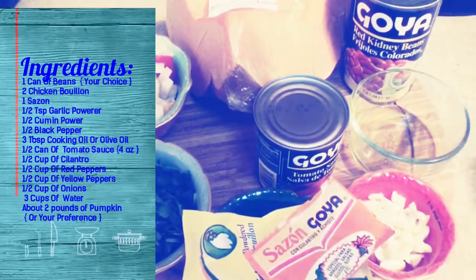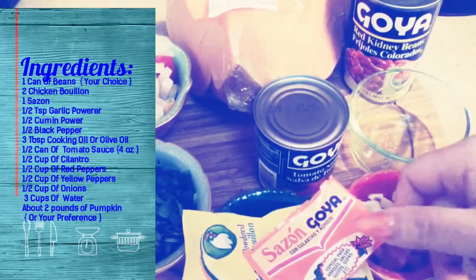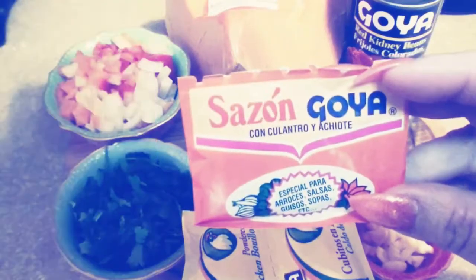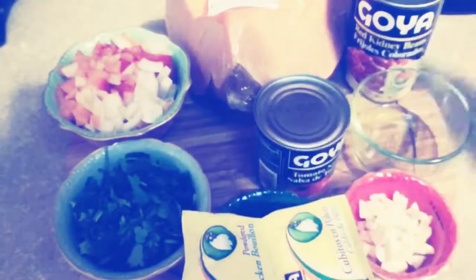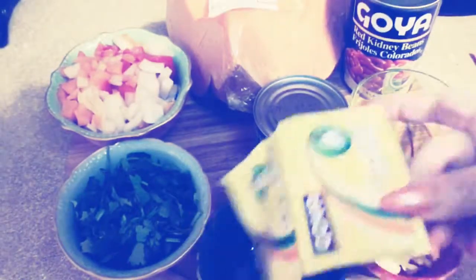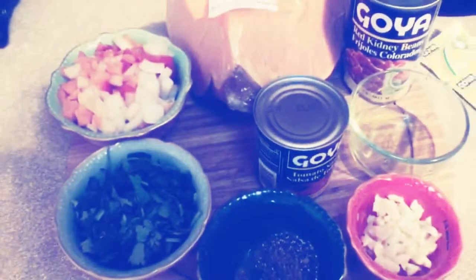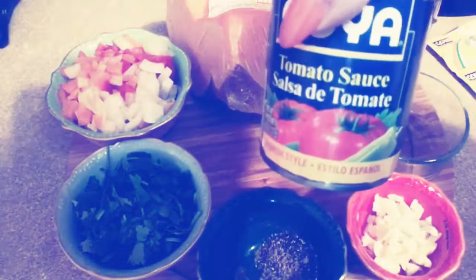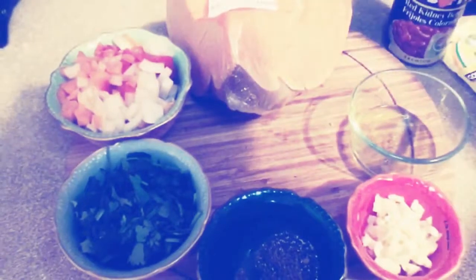Hi guys, today we're going to be making a delicious pot of calabaza with red beans. We're going to be using some sazon, some chicken bouillon, and some salsa tomate — tomato sauce. And it doesn't have to be Goya, guys; get whatever is on sale.